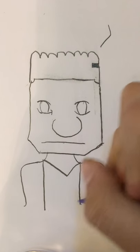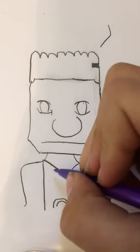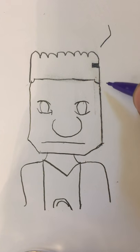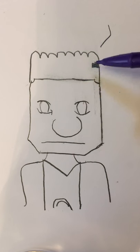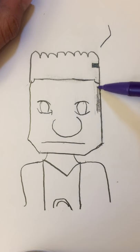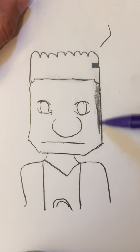Now when you draw the number, you don't want it to be a full number — you want it about halfway like that. For the details, you don't want to color too hard. I put this line right here so I know where to shade in — do it really really light.